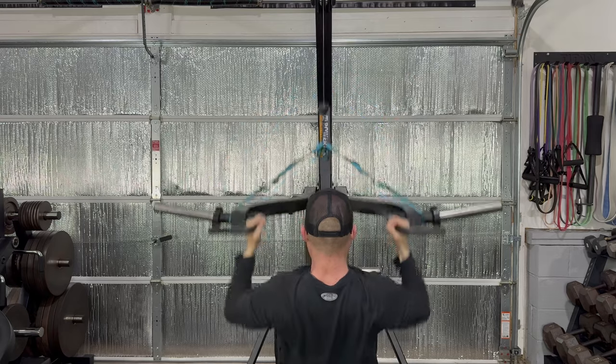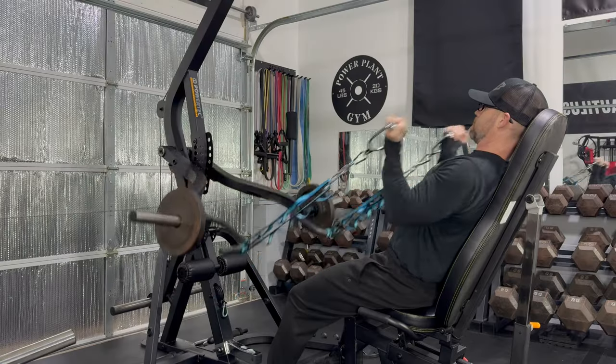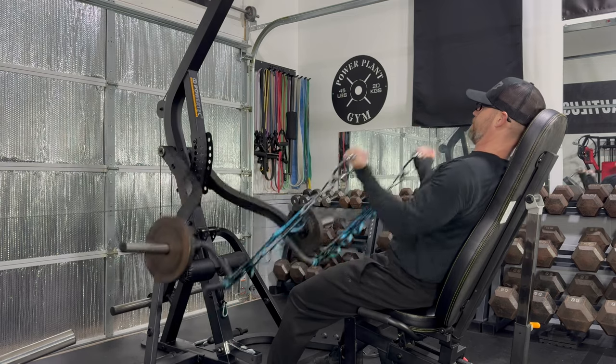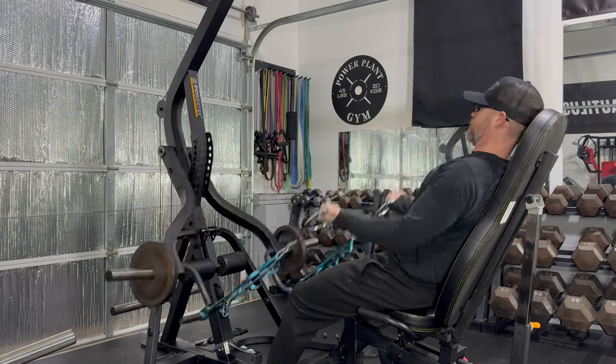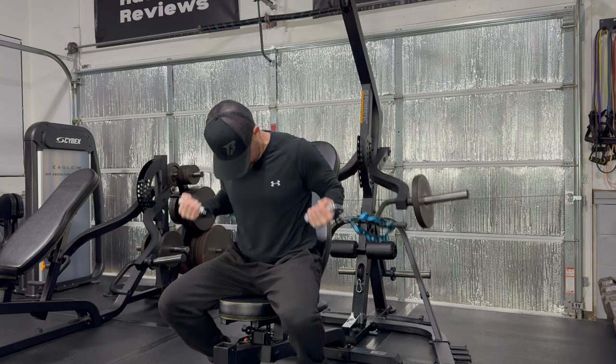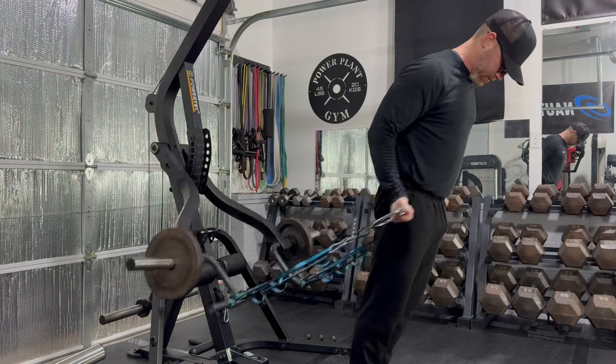The lever arms and daisy chain combo work great for a variety of bicep curls. Facing the machine feels a lot like the dumbbell bicep curl or even the free motion bicep machine. When seated, the handles dig into the back of my hands, but simply by standing the issue is fixed, and this is a really good isolateral curl.